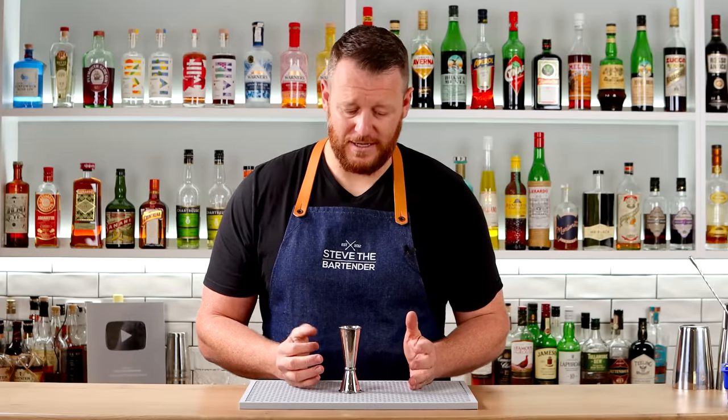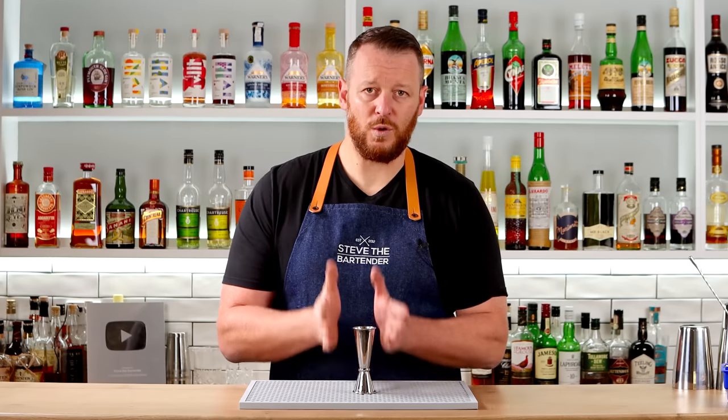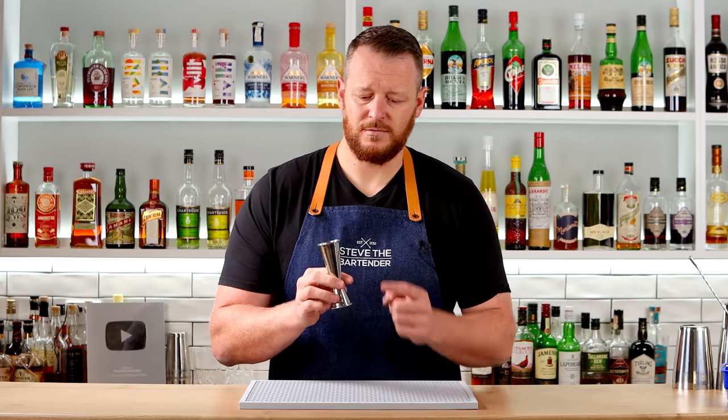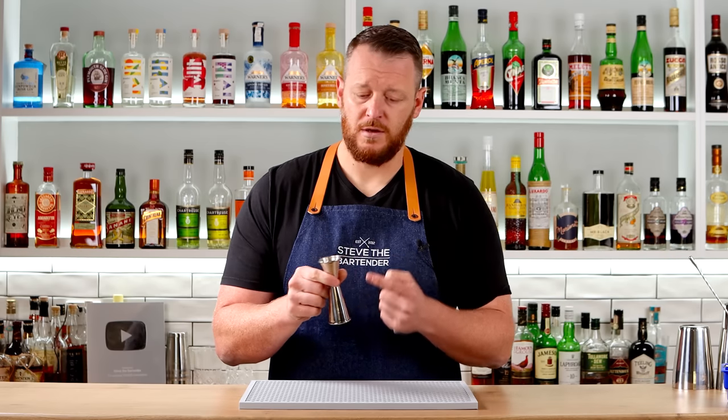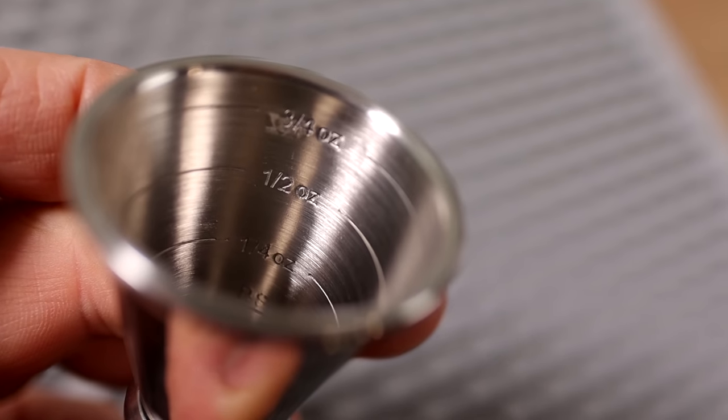Then we have a double-sided jigger. In particular, this is referred to as a Japanese-style jigger, which is tall and slender. It has two sides to measure: two ounces or 60 mil, and one ounce or 30 mil. There are a number of markings on the inside so you can accurately measure your ingredients. The advantage of using a taller jigger is that it's more forgiving when you make a mistake.